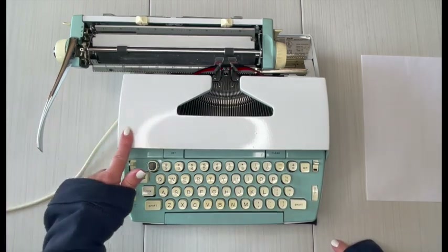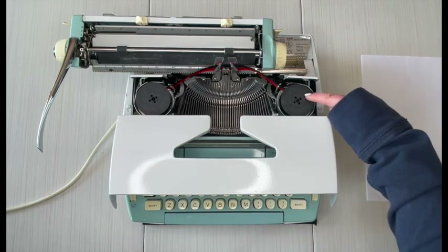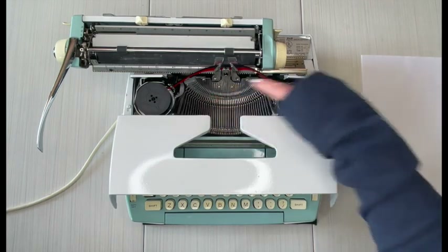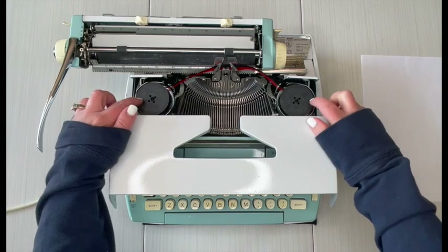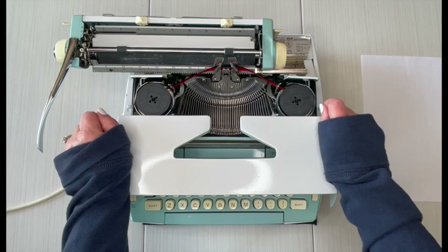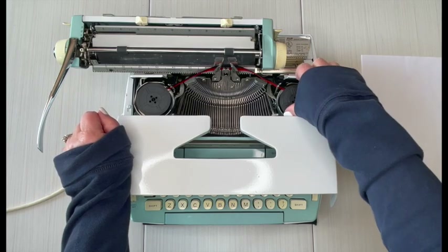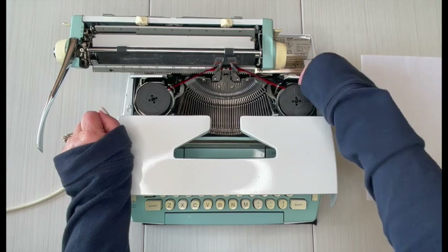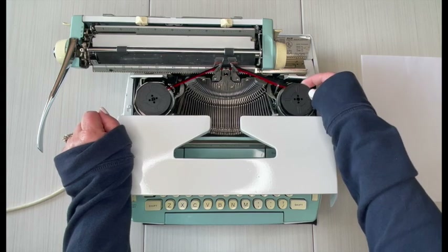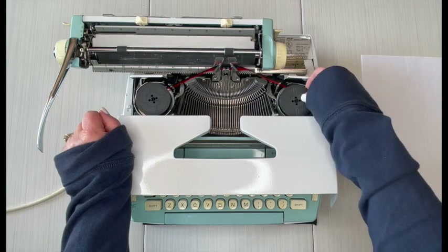I'm going to move the carriage to the left before I open up the top, because this handle will scrape the top and you don't want that. Inside you will see a universal ribbon — they are two-inch plastic spools. This one has two colors: black on top, red on bottom. When it's time to change it out, you just pull these spools out, lift them out, and drop a new one in.